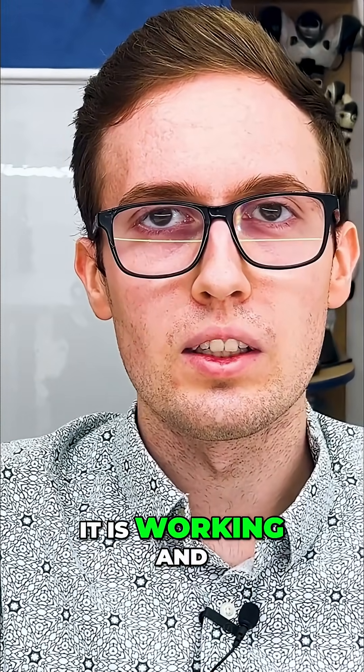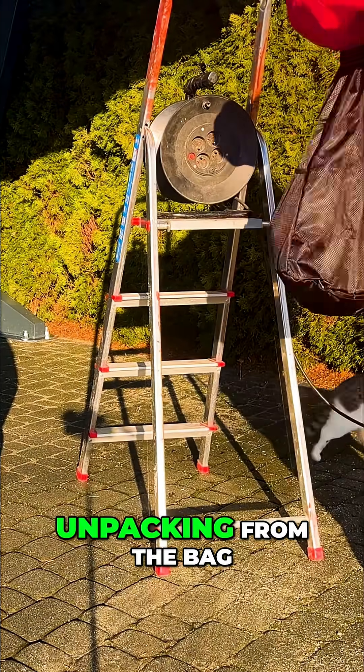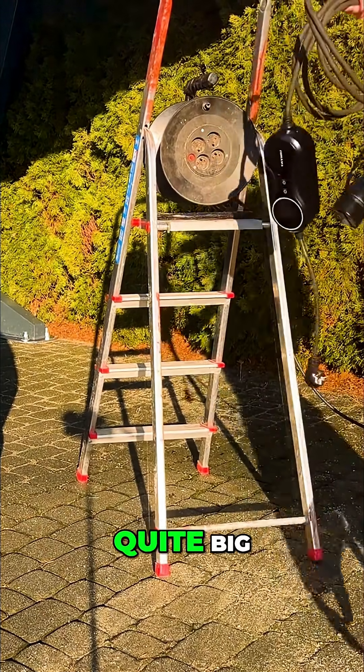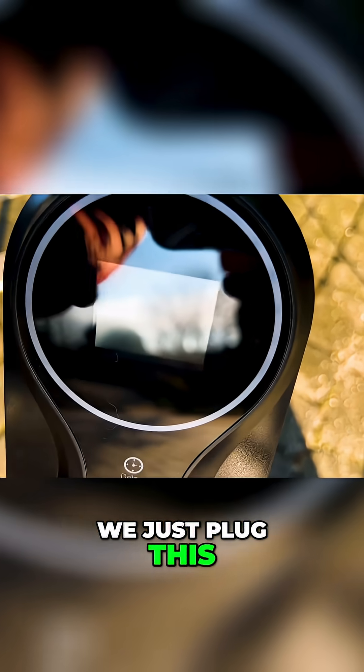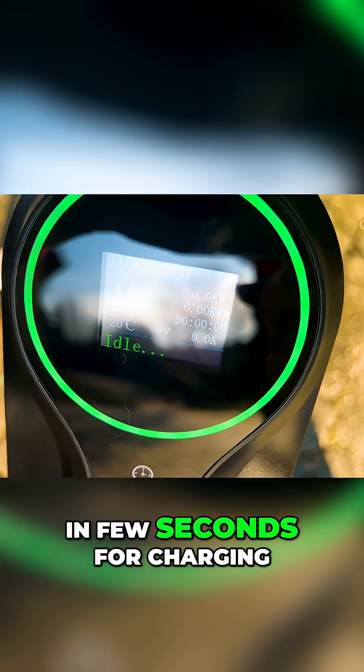Let's see if it is working and if it is really that durable as they say. Unpacking from the back is fast and easy because this back is quite big. We just plug this charger to the socket and it is ready in a few seconds for charging.